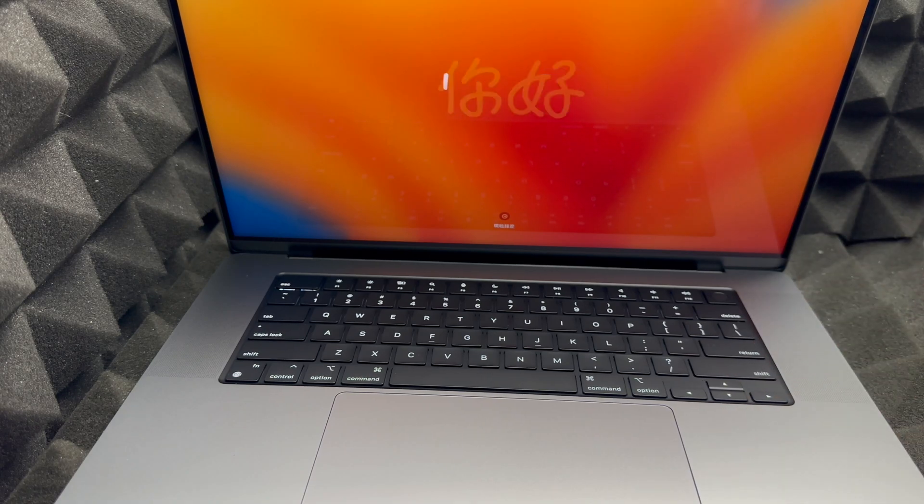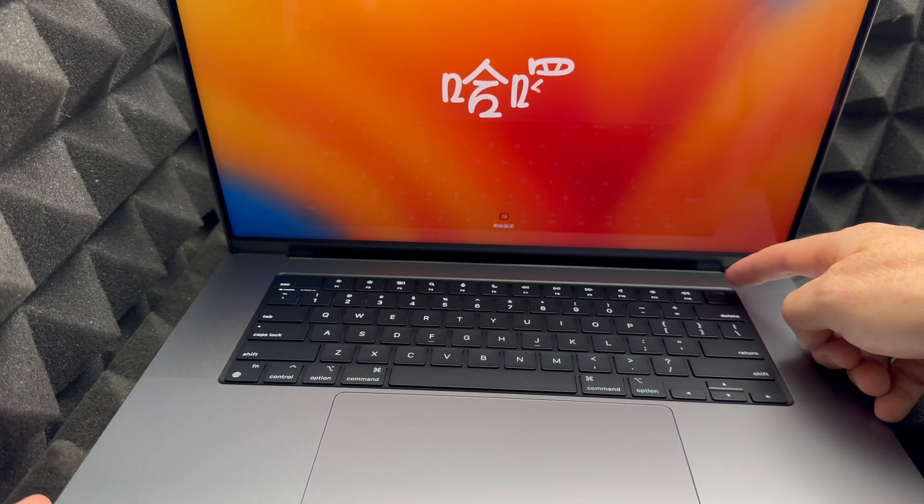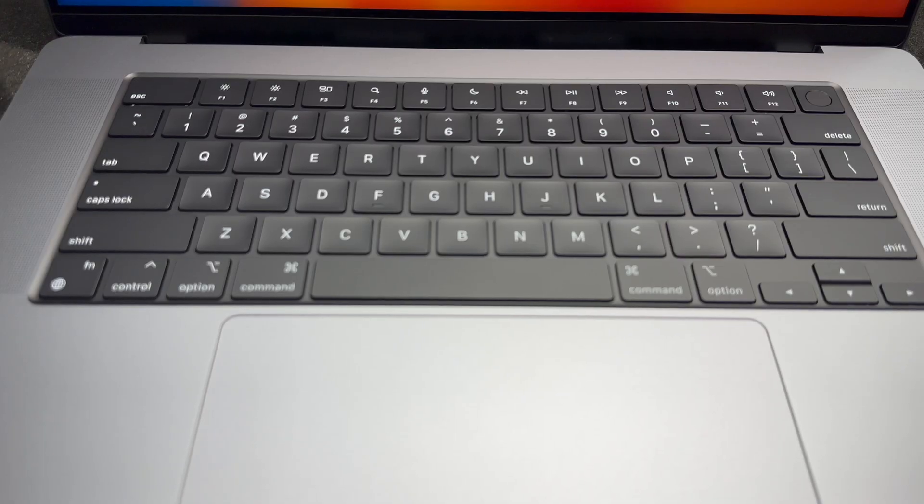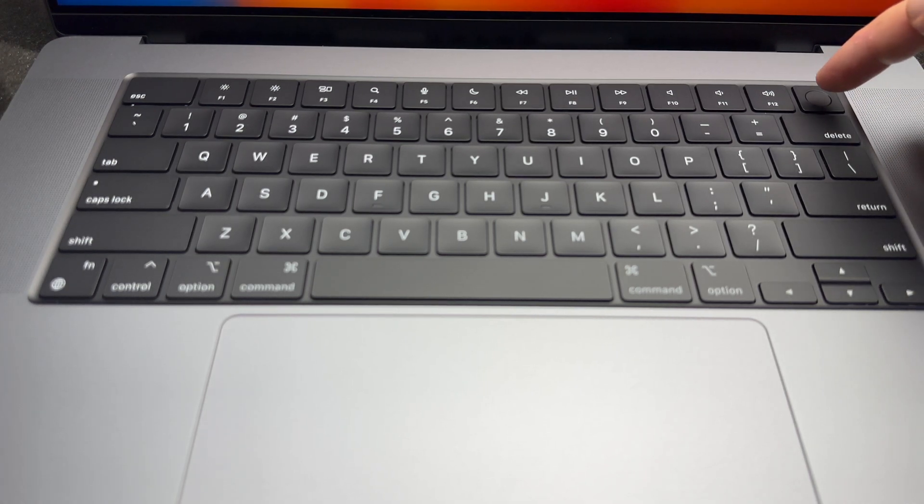This button up here is not just your fingerprint reader — it is also your power button. So the fingerprint sensor on the top-right corner is also a button. You can actually hold it down to force shut down your Mac at any point if you need to.